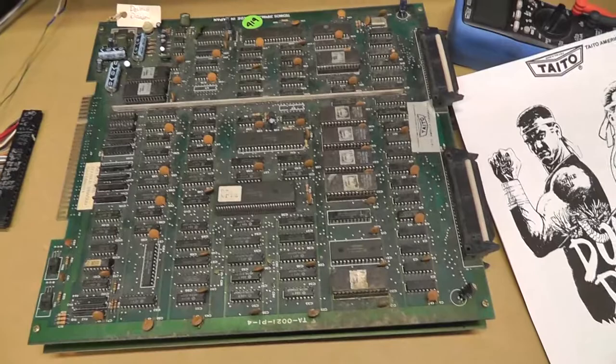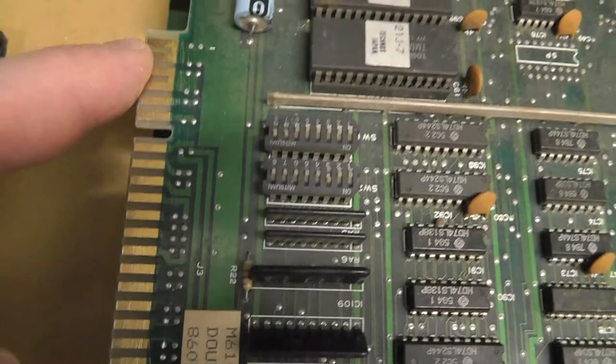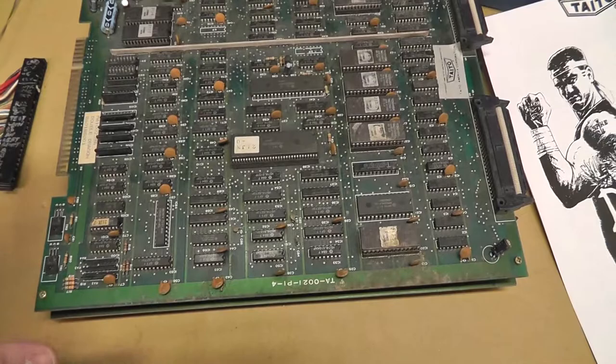I picked one up off eBay for relatively cheap. It did say it was working, but it's filthy, as you can see. I don't know where this thing has been sitting. I've already powered it on. When I first powered it on, the colors looked off and I didn't have sound, so I tried to clean up — just took off my connector, cleaned up the card edge a little bit, and then it started working again. I'm going to show it working real quick.